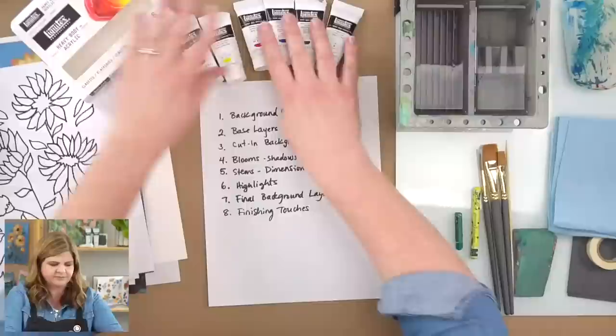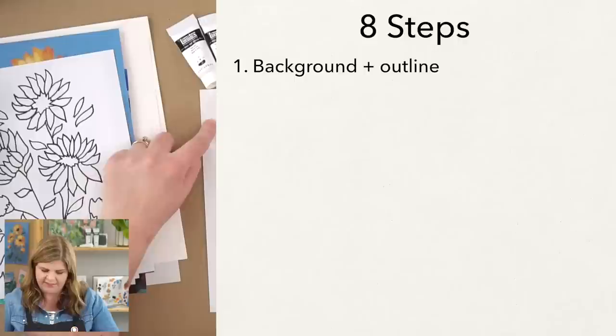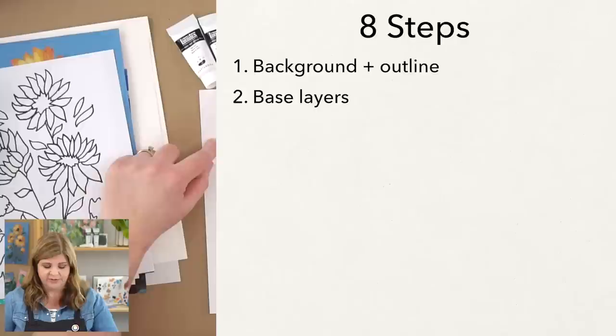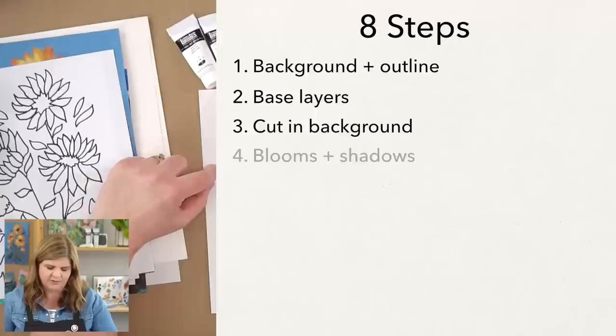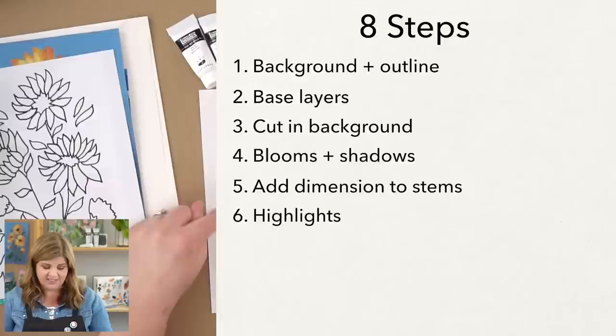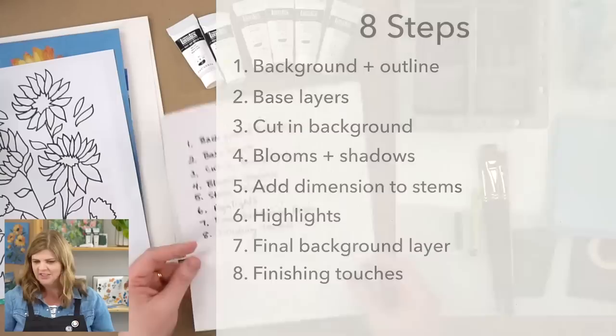Let's talk about our steps. First, we do a background wash and let it dry. Then we do the outline, followed by base layers of stems and blooms. Then we cut in our background — a neat technique where we cut in the background after already painting some of the subject. Then we work on the blooms, add shadows, work on stems for dimension, add highlights, do a final background layer, and finishing touches. Eight steps total.